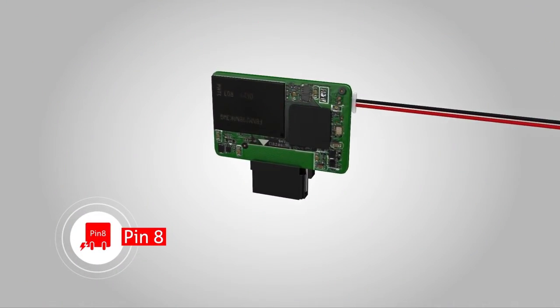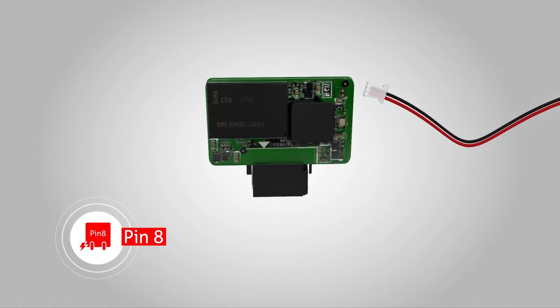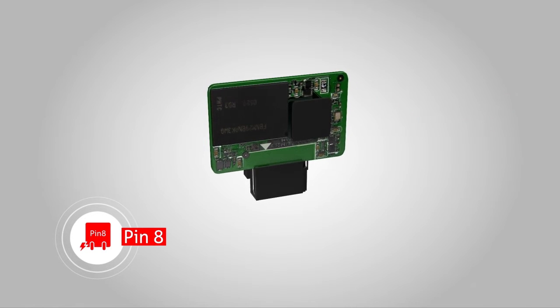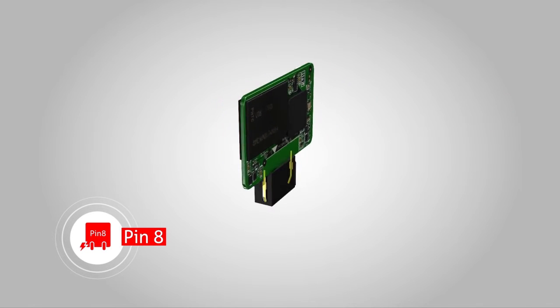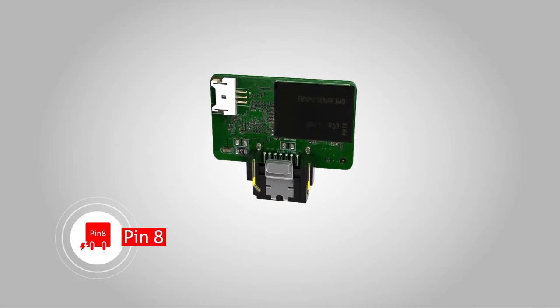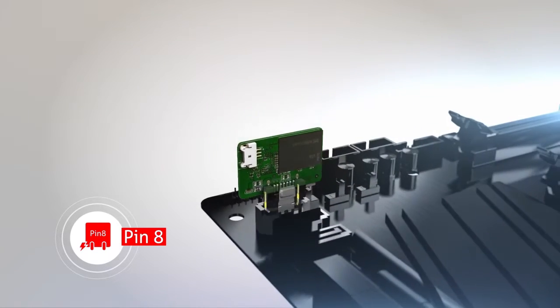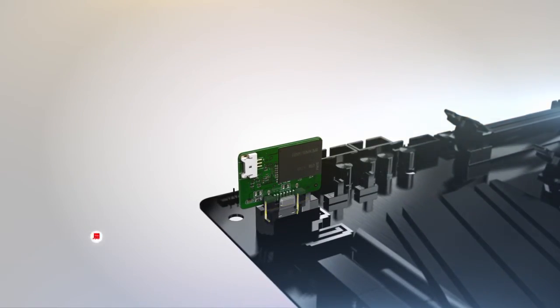SATA Pin 8 VCC uses the SATA connector itself as a power supply, with extra pins on each side of the drive's connector that mate with pins in the motherboard's SATA interface. It eliminates cables and simplifies the motherboard design. With no extra connectors needed, this increased system reliability makes SATA DOM the ultimate plug-and-play storage.